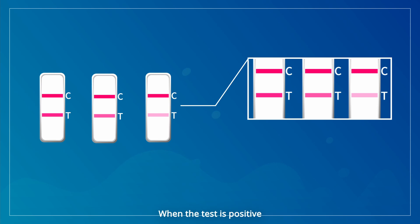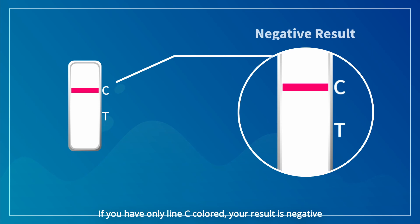When the test is positive, follow the guidance from your local state or territory health department for guidance on confirmation testing if necessary. And if unwell, seek medical assistance. If you have only line C colored, your result is negative.